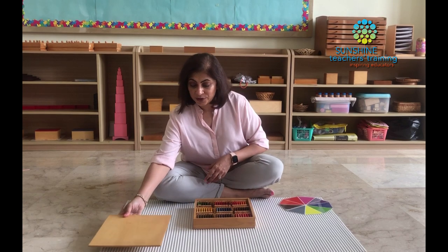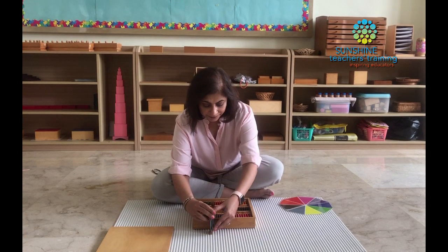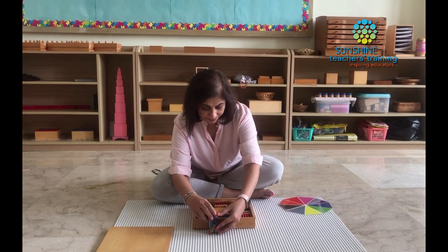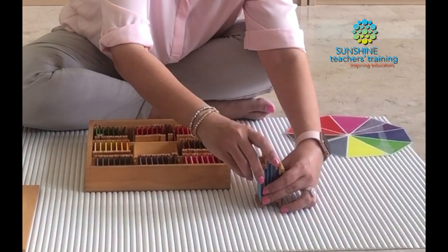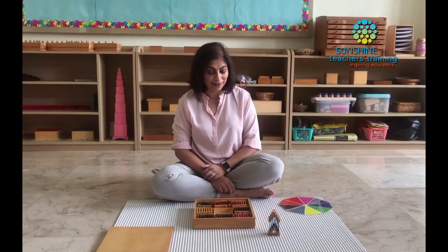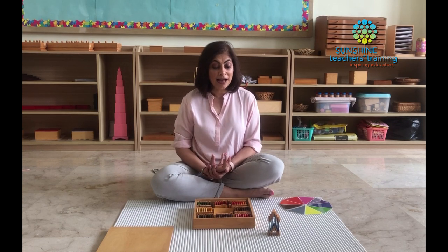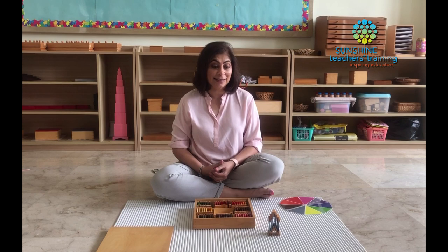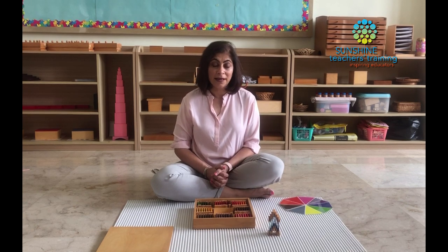Another thing we do with a group of children is make little houses — we grade the tablets and arrange them into house shapes. They love it when the children make this, and all the houses beside each other turn out very pretty. It requires a lot of concentration, but the children enjoy it and don't even realize how much they're focusing. It's really helping them build concentration, which they need later for more intense math and reading activities.